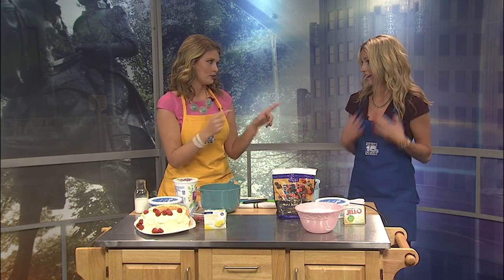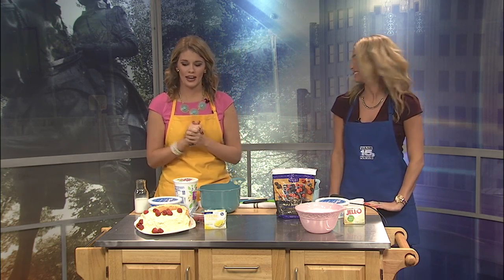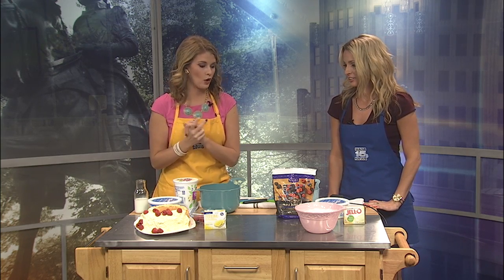So we have a cheesecake berry salad that has no lettuce, which is my favorite kind of salad. A salad with sugar and no lettuce — that's good. And then this is a little bit of a lemon berry cake. So first we're going to start with the berry salad, and I'm going to have Natalie help me with this one.